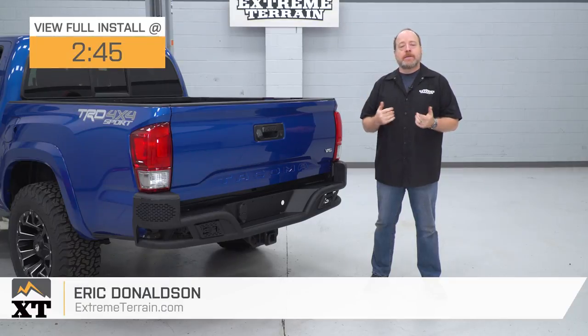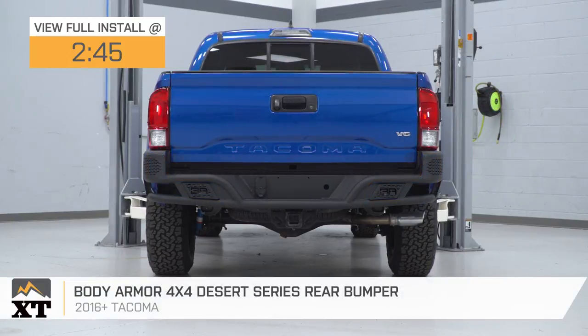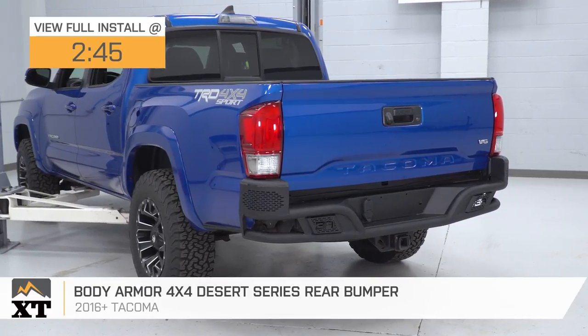Hey guys, I'm Eric with Xtreme Terrain. In this video, we're gonna do a review and install of this Body Armor 4x4 Desert Series Rear Bumper for all 2016 and later Toyota Tacomas.